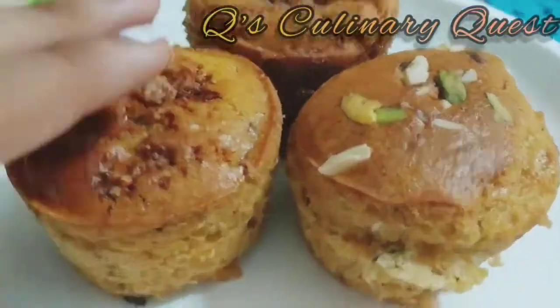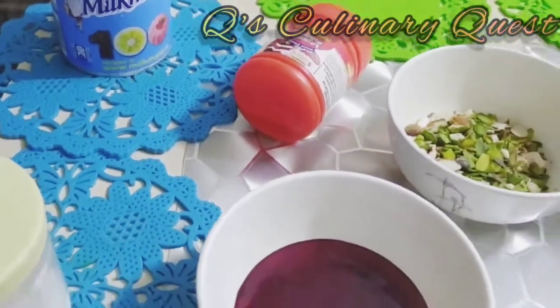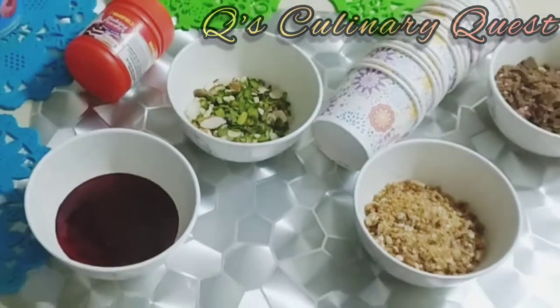Hey everyone, let's start making the super spongy and eternally delicious cupcakes. These are the ingredients that you will need to make the cupcakes.